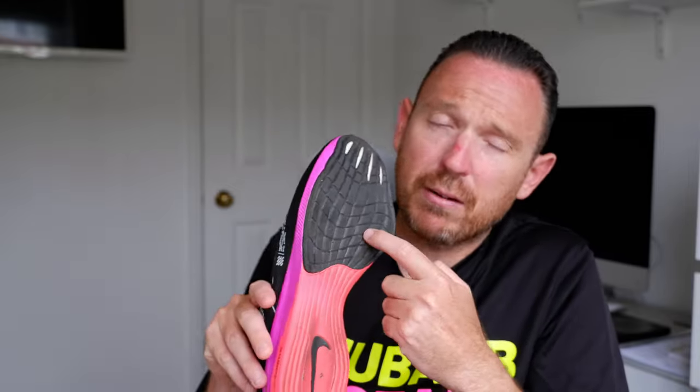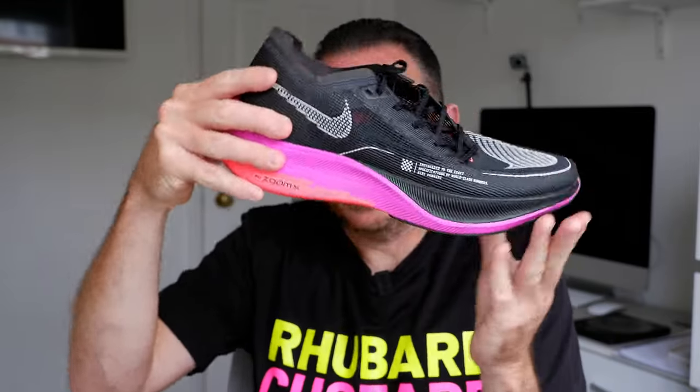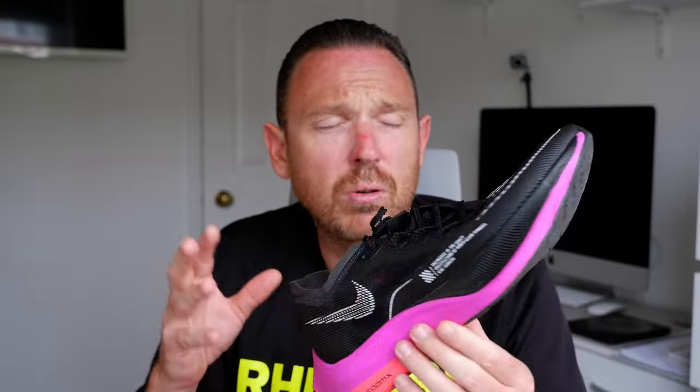The Next Percent 2 has a full-length ZoomX foam with a slightly lower stack than the Alphafly, an 8mm drop, a mesh upper, and a full-length carbon plate. There's a decent bit of rubber on the forefoot to help with your strike, and a little bit of rubber placed at the back over the exposed ZoomX. It fits true to size and is about £180 on some websites at the moment.